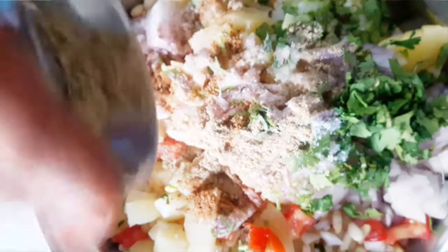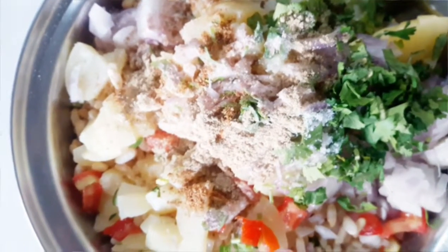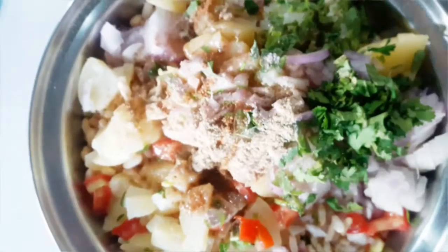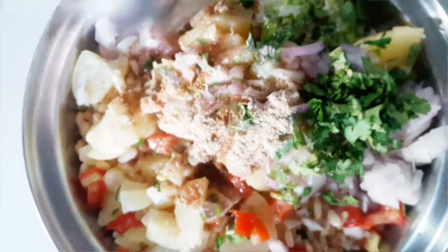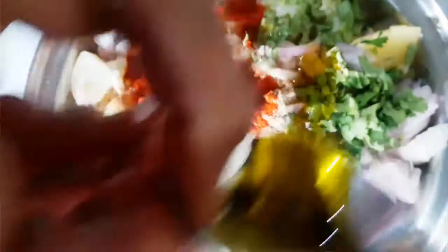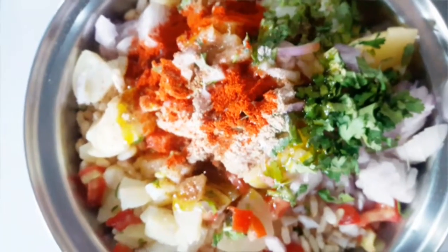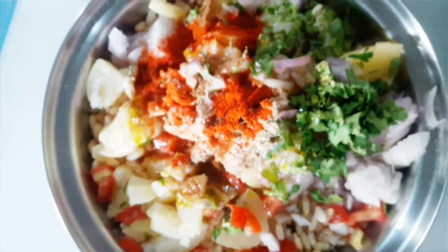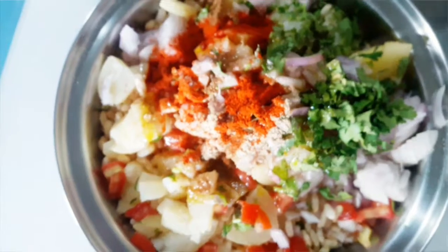The spices are done. We will add tamarind water, lemon juice, and mustard oil. This will give a chatpata flavor to your jhalmuri. Now we have to mix them well together.